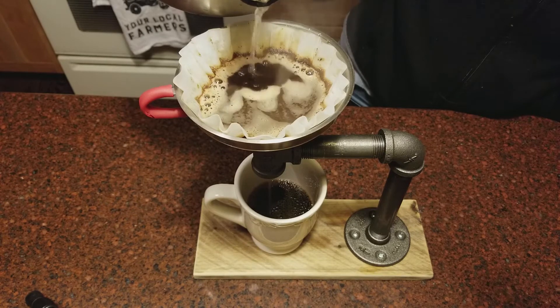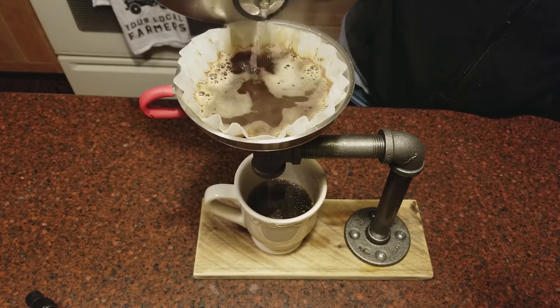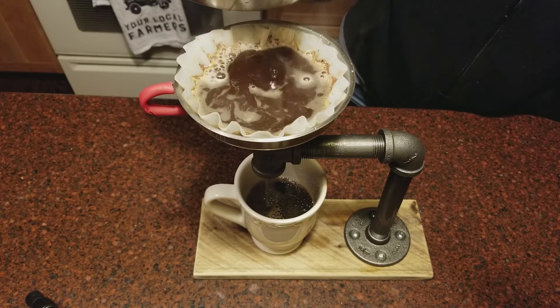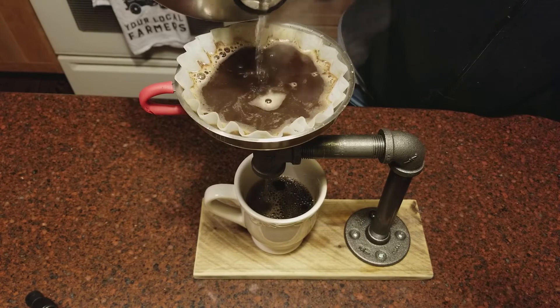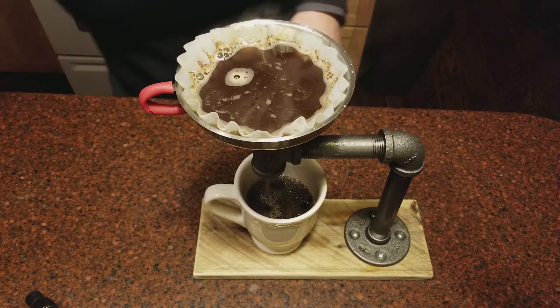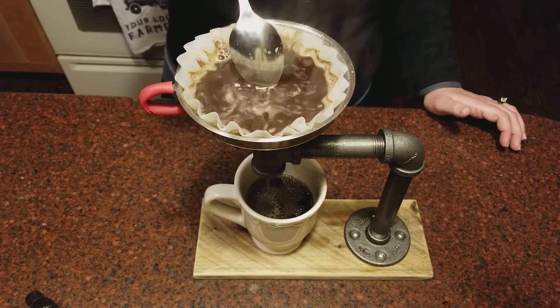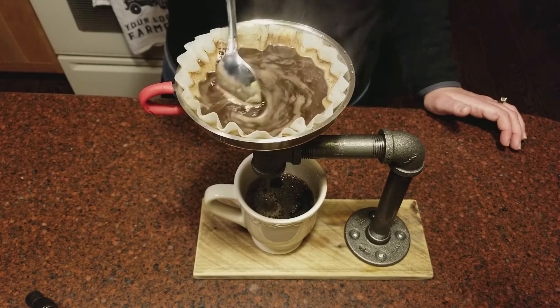I am no expert, and I can tell you the videos I watched of other people doing this definitely looked a whole lot prettier. You can give it one final stir to make sure your grounds are nice and even in there. And that's how we make it off-grid — I'm going to name this my off-grid Keurig.